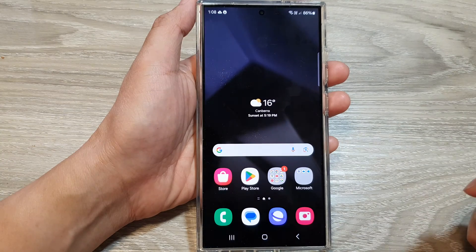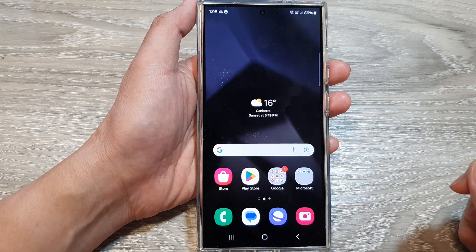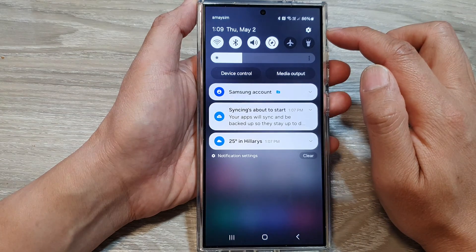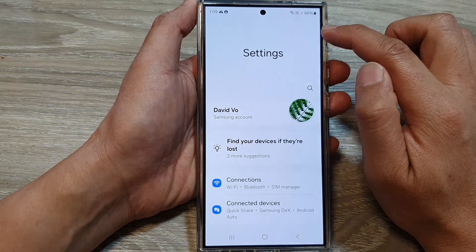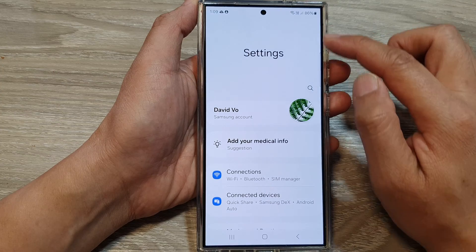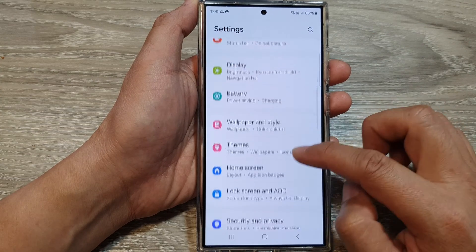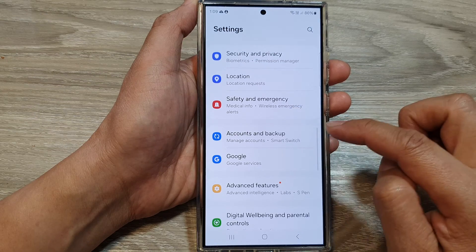First, tap on the home button to return back to the home screen. From the home screen, swipe down at the top, then tap on the settings icon. In the settings page, scroll down, then tap on Accounts and Backup.